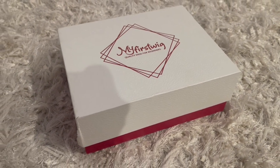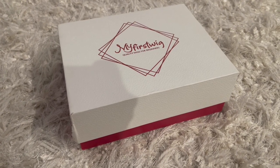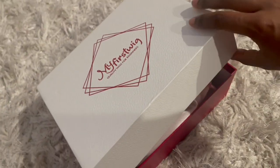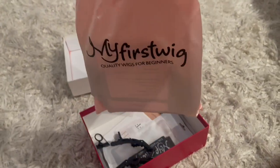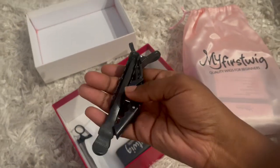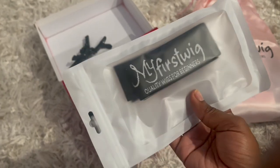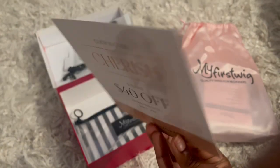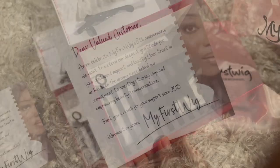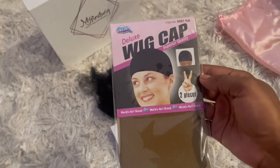The link to this wig will be in the description box with other links you might be interested in. The wig comes in this silk baggie. They also sent two wig clips, a My First Wig edge band, a coupon code that says 'cherish' on it that's good until June 1st, this cute pouch with a rat tail comb inside, and two brown wig caps.